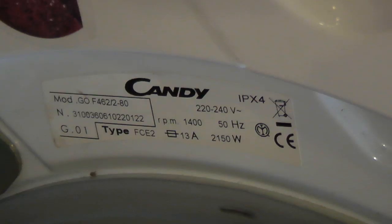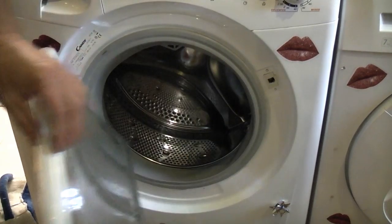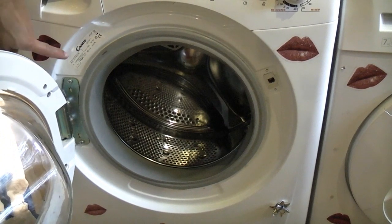In order to get the correct spare part for your machine you will need the model number and the serial number of the machine. This can often be found by opening the door.